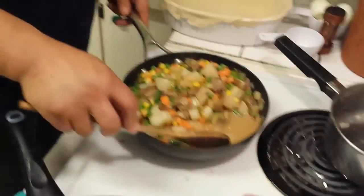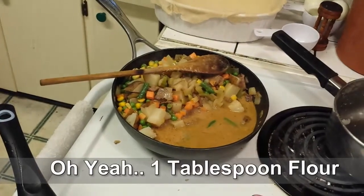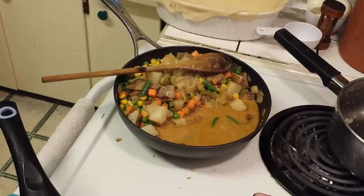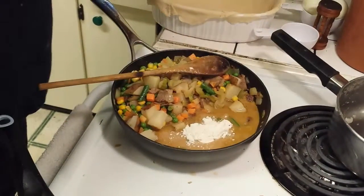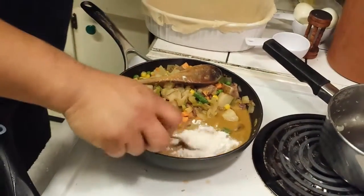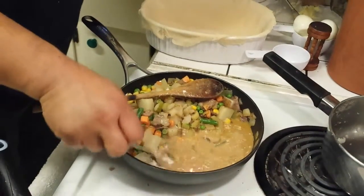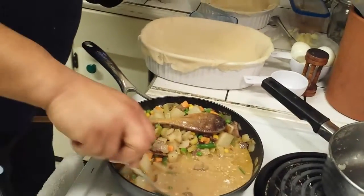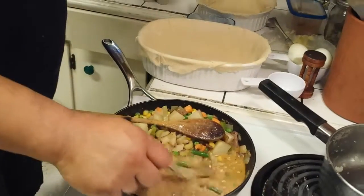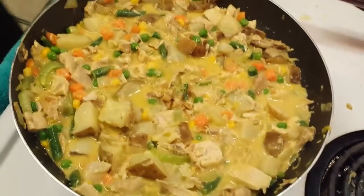I forgot to put in the flour — this is not recommended because it will glom together. So I'm going to quickly mix it so it doesn't turn into little beads of yuckiness. Because we want this to thicken — notice it's already gotten quite a bit thicker in there.